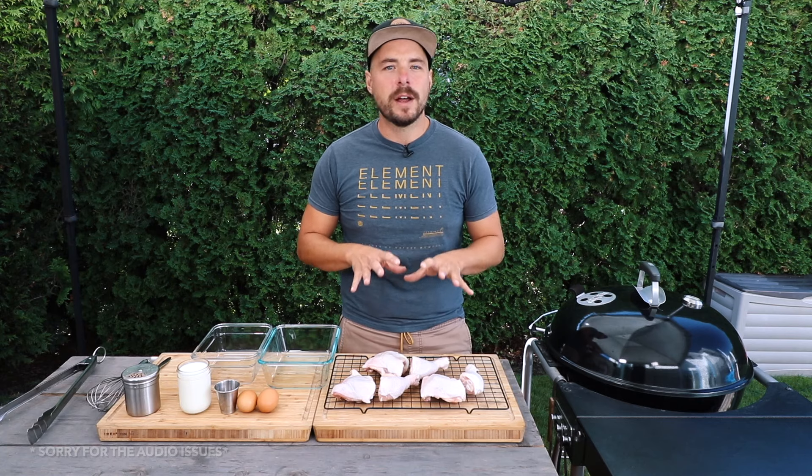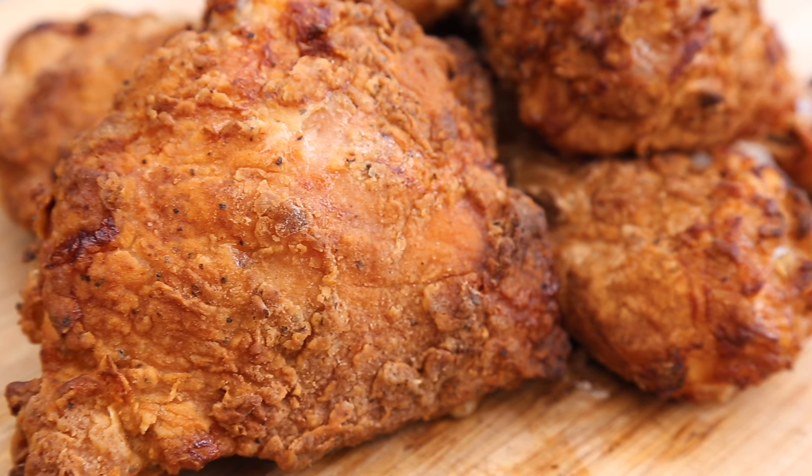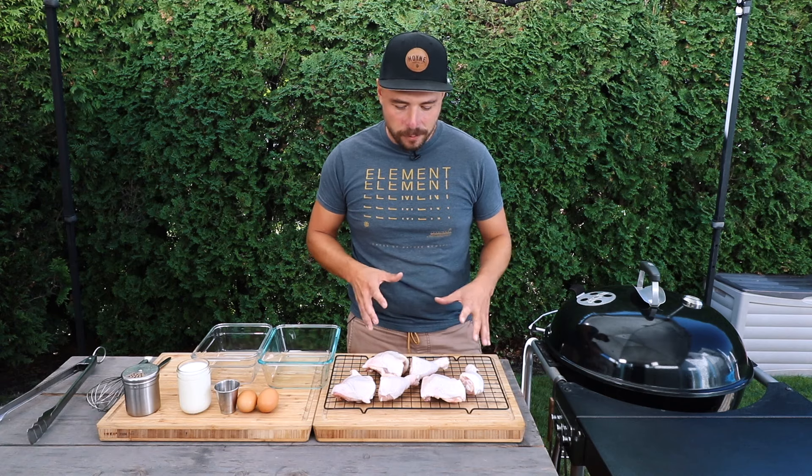Today we're going to be making a delicious kettle fried chicken. This is a recipe that is simple to do and doesn't take a lot of time, which means it's great for a weekday cook after work, or when you have guests over and you just want to impress them or have some good old fashioned fried style chicken.